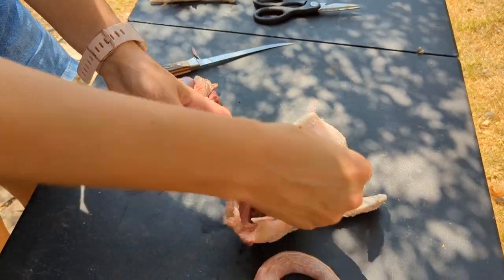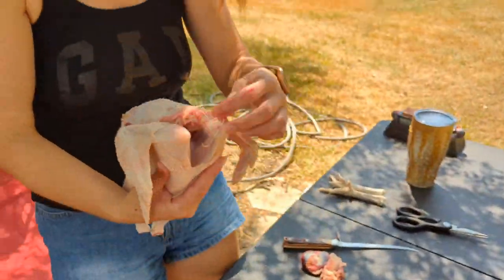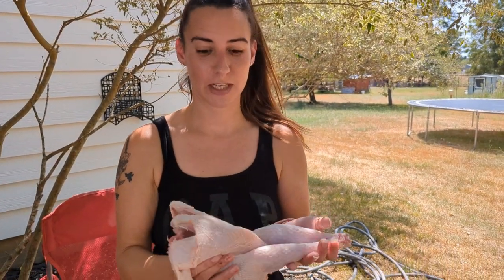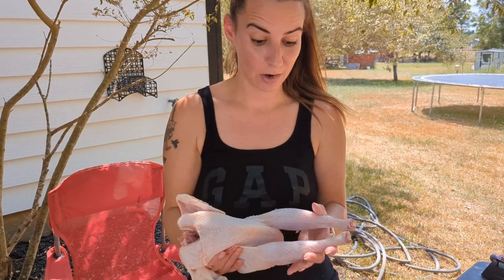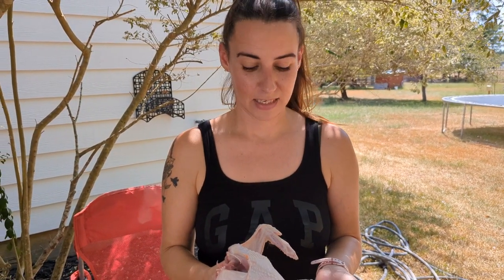Guys, that's it! We're going to rinse this out and put this bird on ice — but that's it. This is how we start to finish processing our birds. It's humane; they're loved every step of the way. We're truly appreciative of their life and the nourishment that they give us. I understand if this is something some can't hang out for during this process, but I just wanted to share this part of our life with you and be vulnerable in that way. We'll catch you on the next one — bye guys!